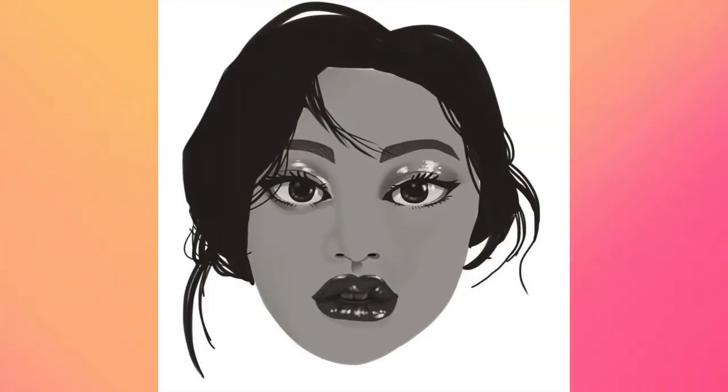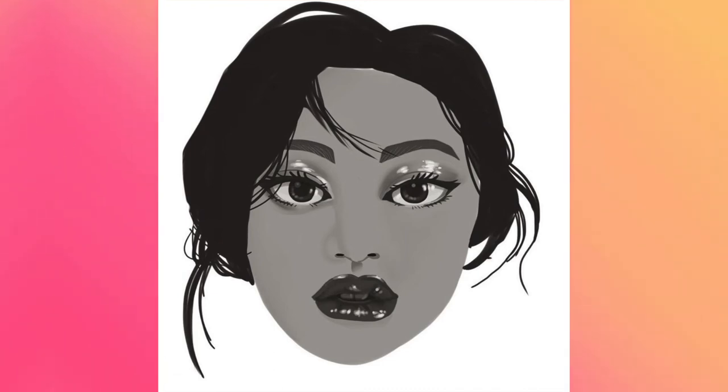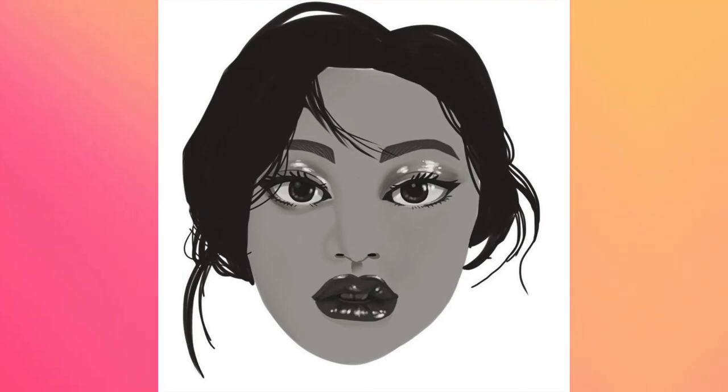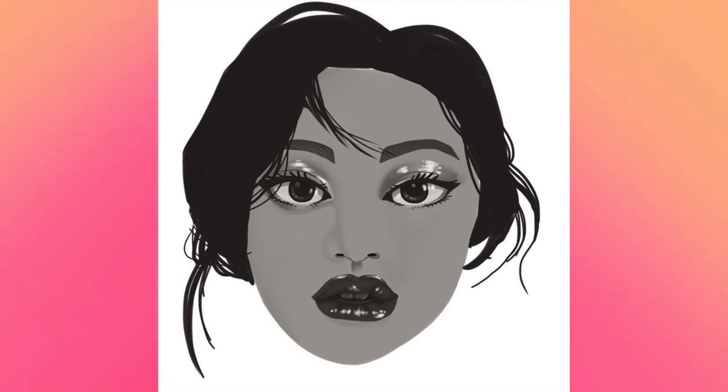Up next we have another floating head. This is supposed to be Kim Doyeon from Weki Meki, and I believe it's from a photo shoot in Vogue magazine. I really liked the way her makeup was in that picture — she had some glossy eyeshadow and lip gloss on her lips. I really like the way her eyes and her lips came out; I think those were some of my very best lips to date. It's in grayscale because that photo shoot was also in grayscale. I never finished it either. Also, does it kind of look more like Jihyo from Twice? I don't really think it looks like Doyeon at all.